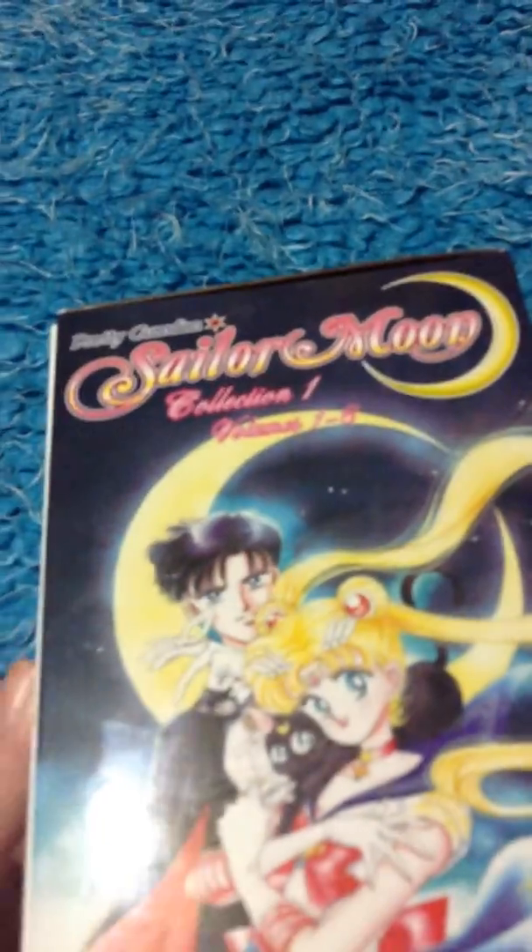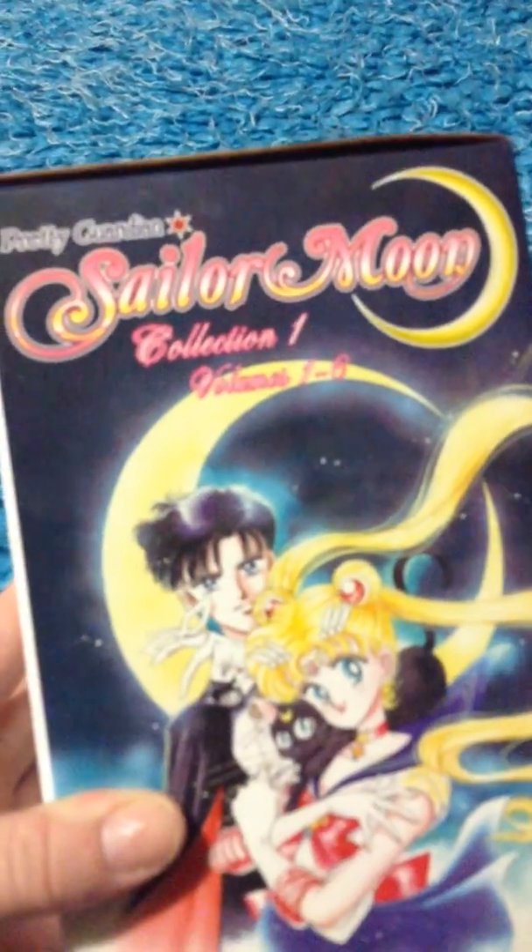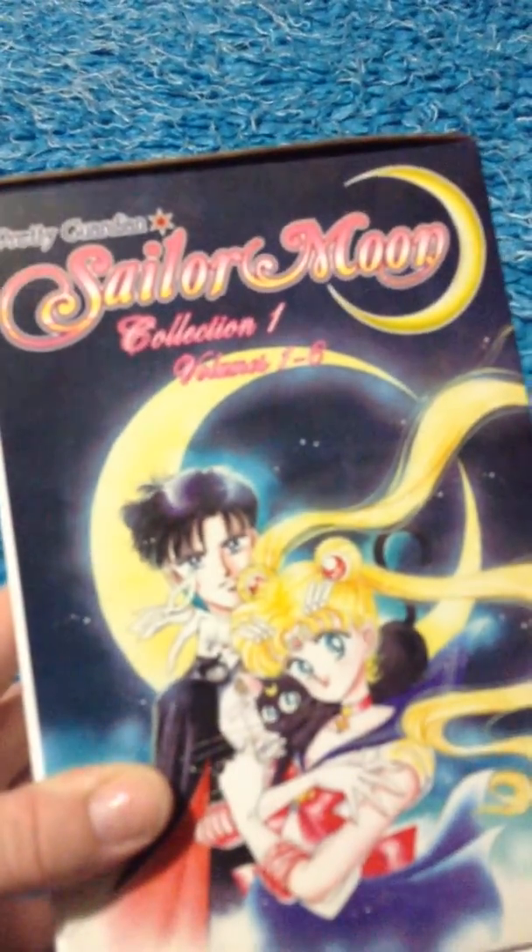Hello everybody, Say It Is One here, and I'm doing a review of Pretty Guardian Sailor Moon Collection 1, Volumes 1 through 6.